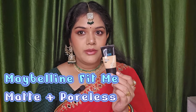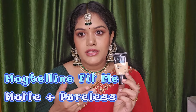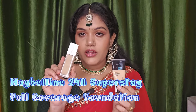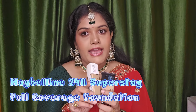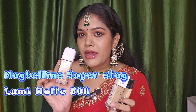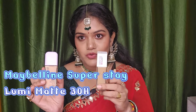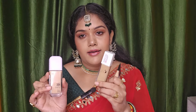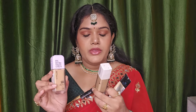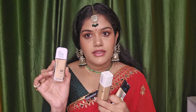There are three Maybelline foundations. The first is the Maybelline Fit Me foundation. Then the 24-hour Superstay foundation, and the newly launched Superstay Lumi Matte foundation. This Lumi Matte is also Superstay but it is full coverage. And this is Fit Me Matte Plus Poreless foundation.